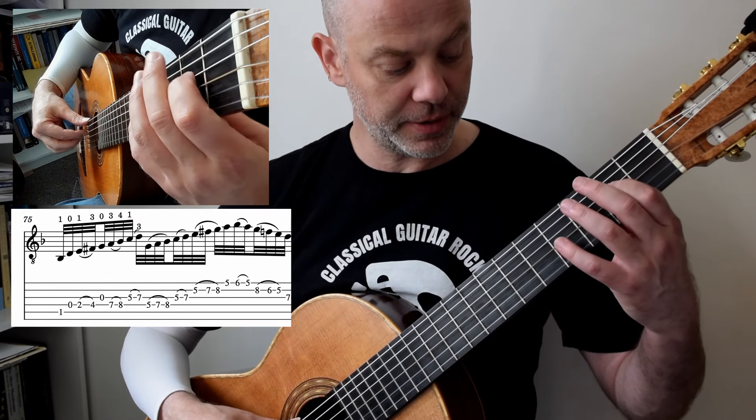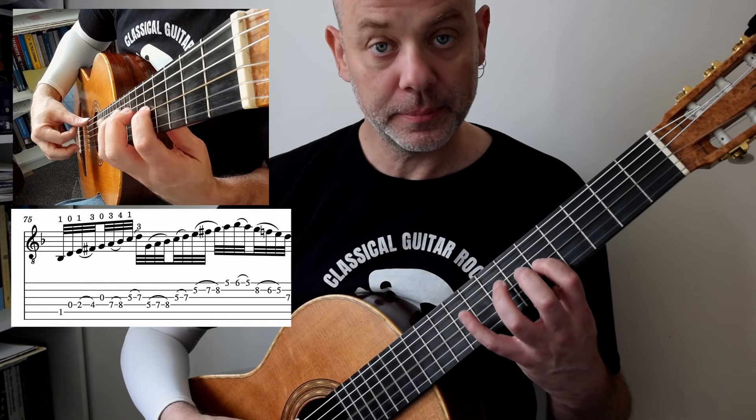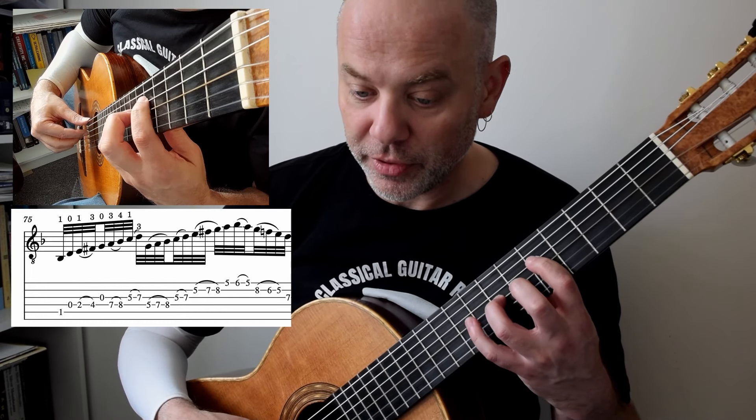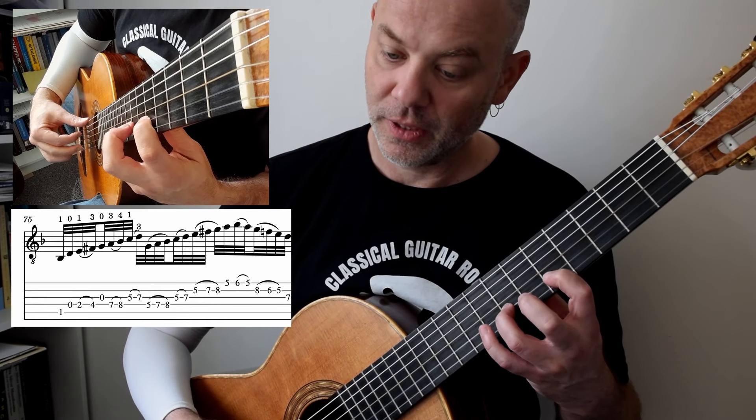So you've got to bounce from here: 0, 1, 3, 0, 3, 4, 1, 3. Staying there: 1, 3, 4, 1, 2, 1, 3, 4, 1, 2.